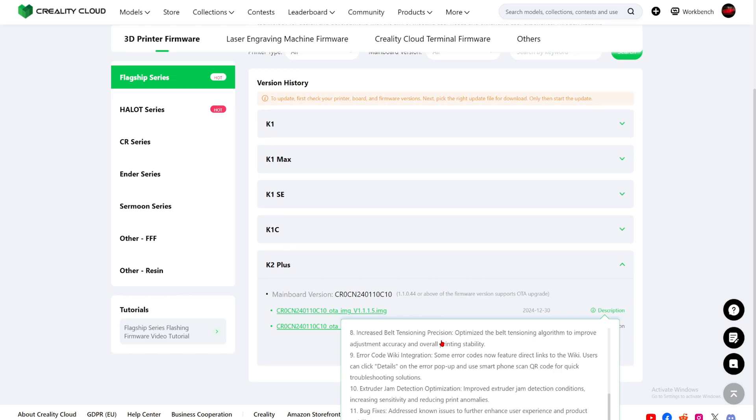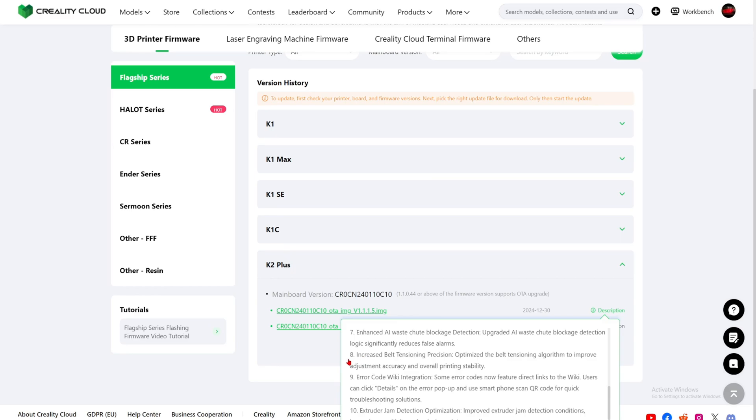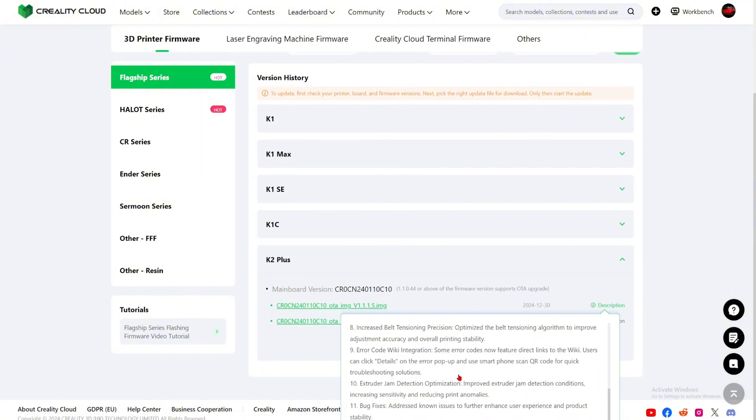Number eight: increased belt tensioning position — optimizes the belt tensioning algorithm to improve adjustment accuracy and overall printing stability. More improvement for the belt and printing quality. Number nine: error code wiki integration — some error codes now feature direct links to the wiki, so people know exactly how to fix them. Number ten: extruder jam detection optimization — improved extruder jam conditions, increasing sensitivity and reducing print anomalies. More extruder jam detection. Amazing.